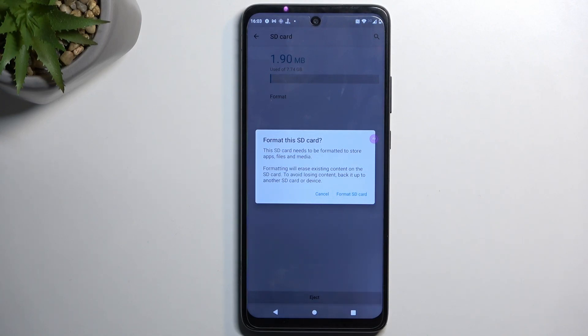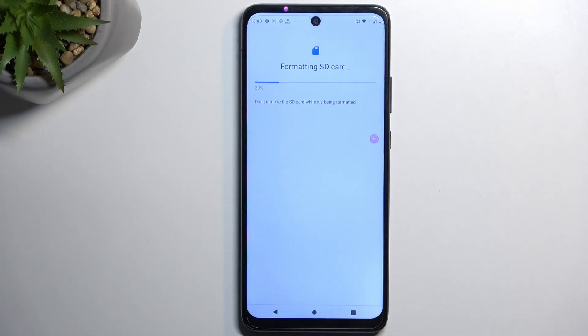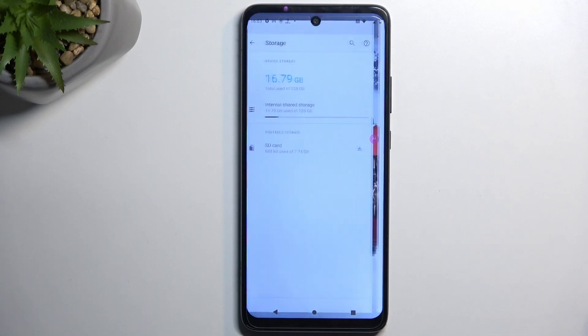I don't have anything on my card that I want to keep a copy of, so I'm going to jump straight to formatting the SD card, which will begin doing so. This process only takes a couple of seconds and it should be right about done. There we go — click on Done and that's it.